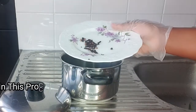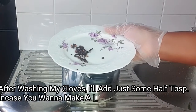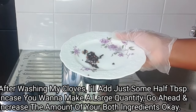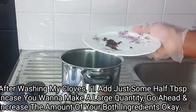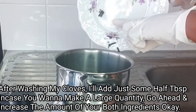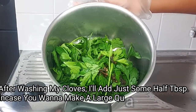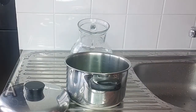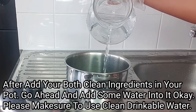Now that I've washed my clove, I'm going to transfer this into my cooking pot. For this recipe I'm using some seeds of clove — should you want to make this in a very large quantity, feel free to add more cloves. After putting both ingredients in your pot, the next thing is to pour in some water. Please make sure to use clean, drinkable water for this recipe.